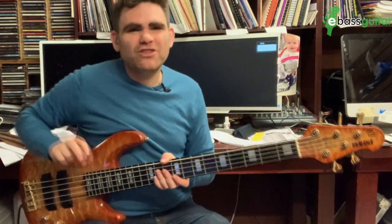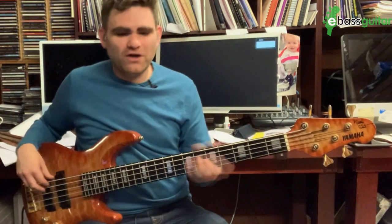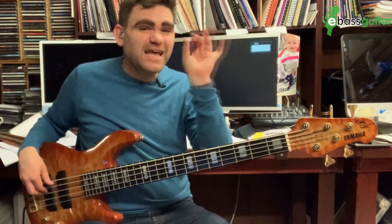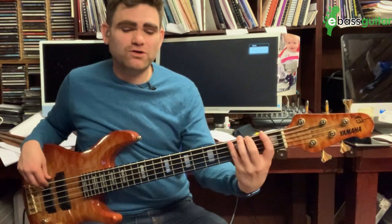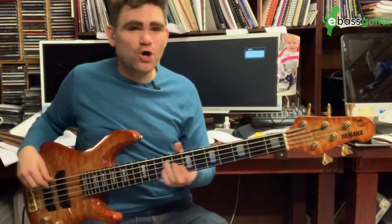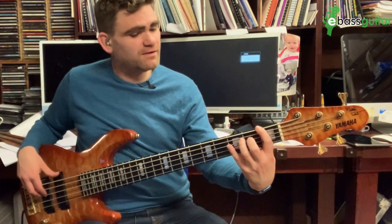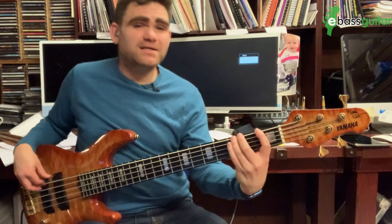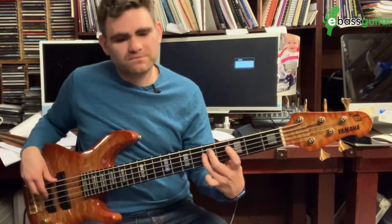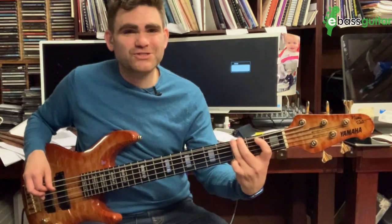The third bar of this is identical to the first, and then the next beat of the fourth bar is again identical. Then what we're going to do is drop down to the low B and play a B and the octave up, then B up there, then the C - and that's going to take us back into the groove again at the beginning.